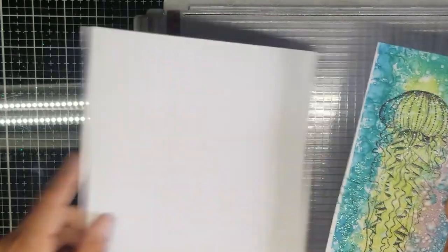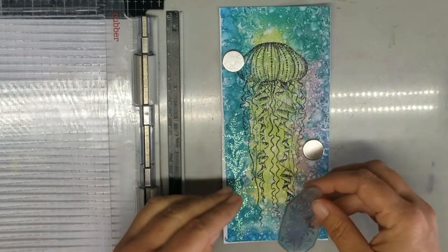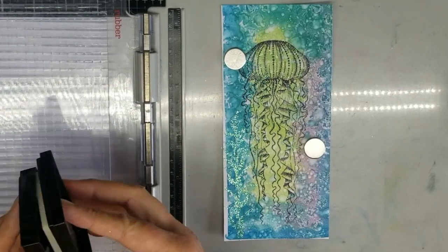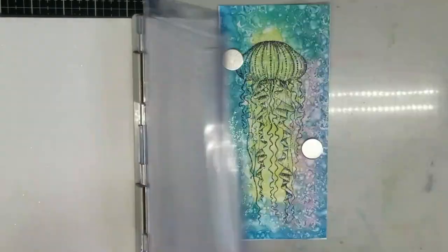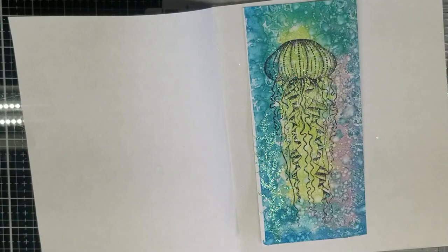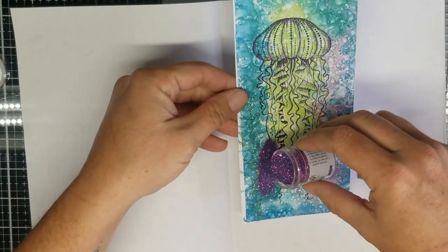And then next we're going to use the Sea Algae. We're also going to stamp this up with our Versamark, and this time we're going to use the Persian Indigo. Remember, this is an embossing glitter with embossing powder, so it doesn't take very long — don't burn it.